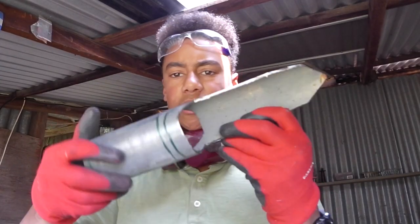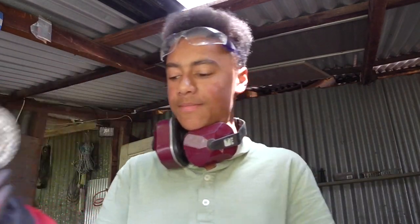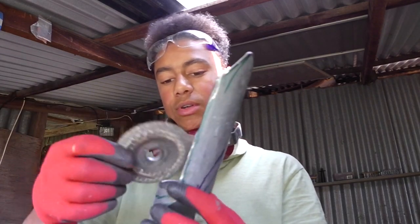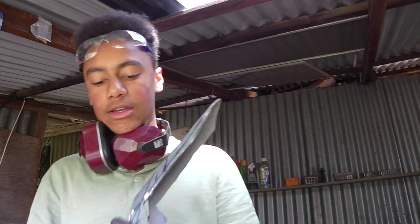Now I've cut out my whole shovel. I'm going to get this grinding blade and I'm going to grind all this off, make it all nice and smooth and sharpen it up a bit.